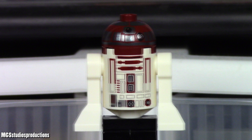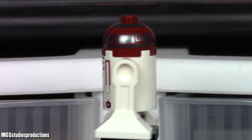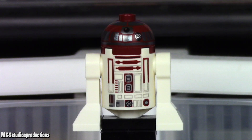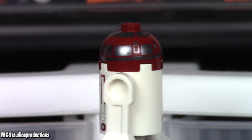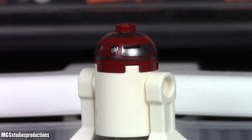The last figure included in this set is R4-P17. Although this figure looks familiar, it is actually currently unique to this set due to some slight printing updates. The printing is accurate, but there is no back printing on this astromech, which would have been nice. The head print on this particular figure is a bit warped, and this is a common and known quality issue.